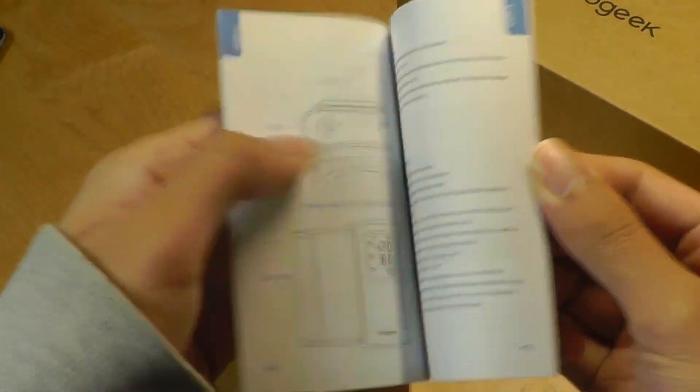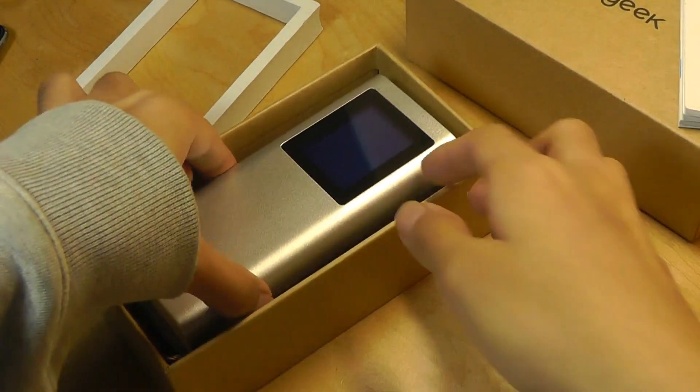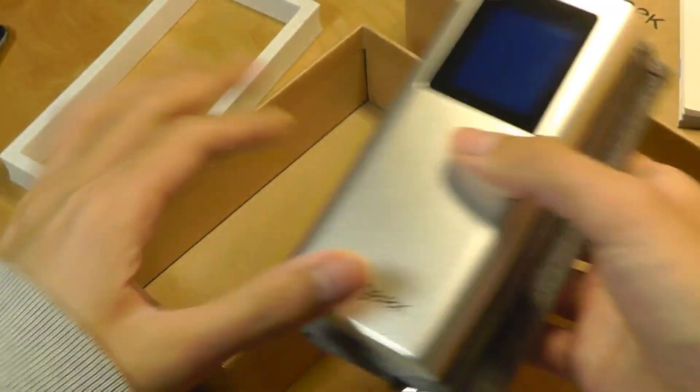On the inside we have just the instruction manual, the quick start guide, and we've also got the unit itself which is sitting underneath, and that's it.